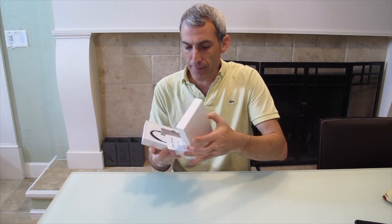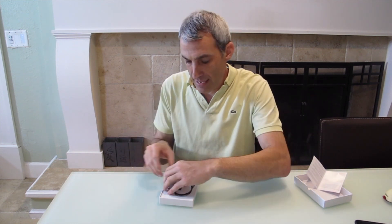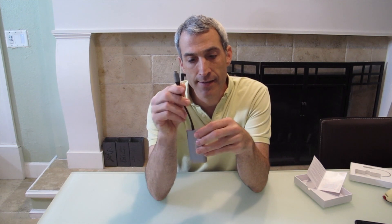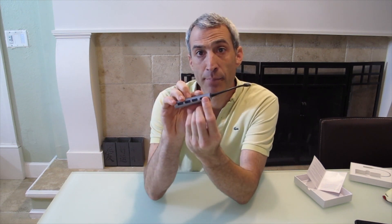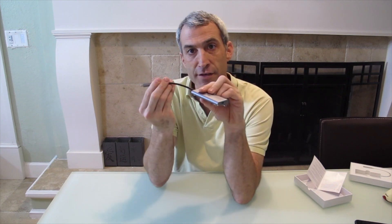When you open up the box, it comes with an instruction manual, which you probably won't need much since it's pretty much plug and play. We pull this out and we have the hub. We've got USB-C here. On this side, we have the three USB 3 ports, full size. There's an HDMI port over here, and then over here you have the charging port, so you can plug this into your computer and plug the power cable over here to still charge it.